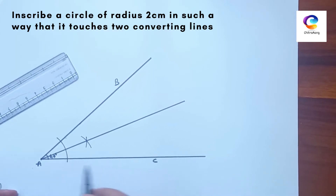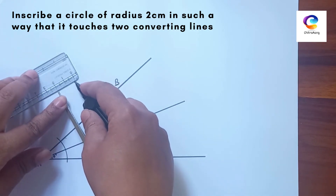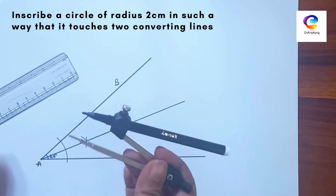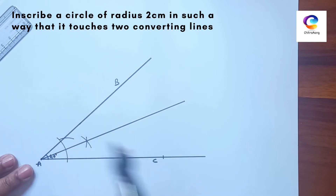Now take two points on this line. Take a 2 cm distance in the compass — we are taking 2 cm because in the question the radius is given as 2 cm. From these points, we will draw one arc here and one more on the other point.